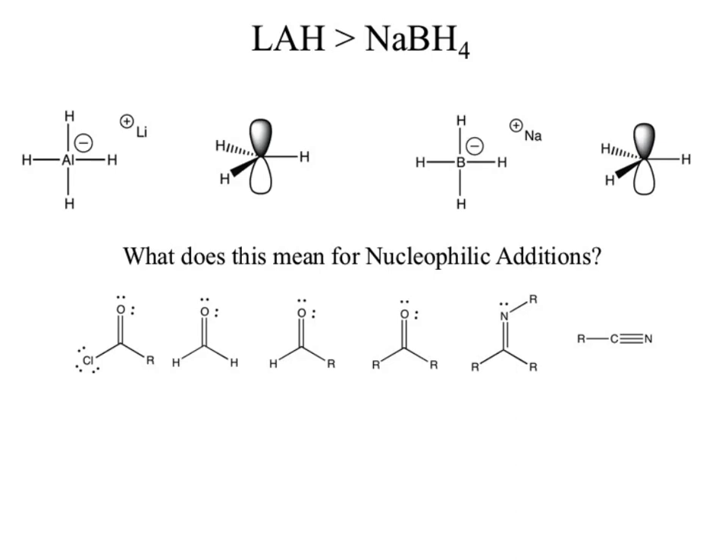Let's go through and take a look at those reagents. What do you see in common for all of them? A pi bond — but more specifically, they are all polar pi bonds, which is what we can use with a nucleophilic addition.